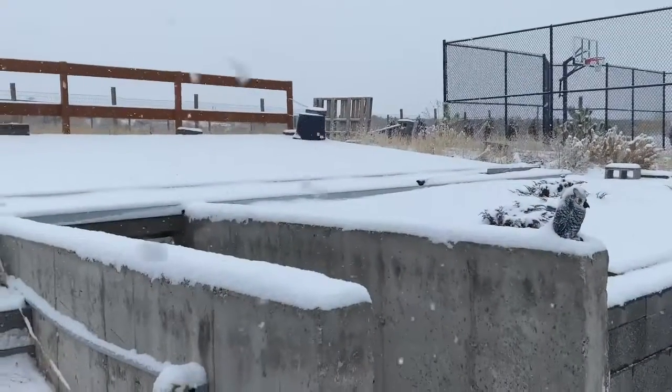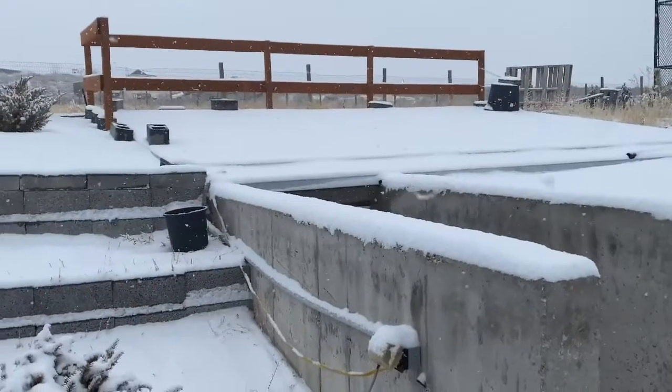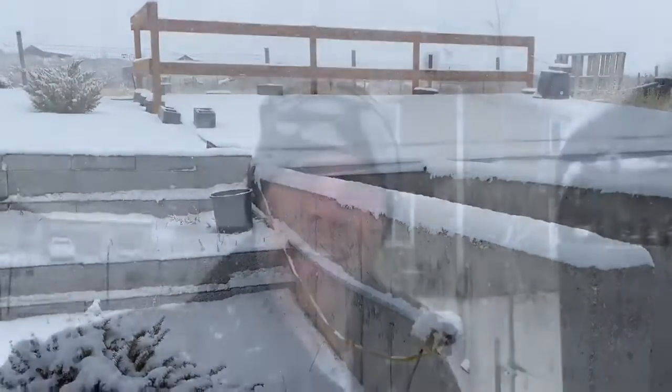Before we step inside, I'll show you what we've done to the exterior. As you can see, we've carved out a section in the natural slope of our yard, pouring concrete footings and foundation. Let me tell you something, that was a bill.